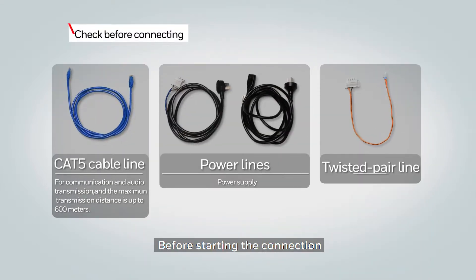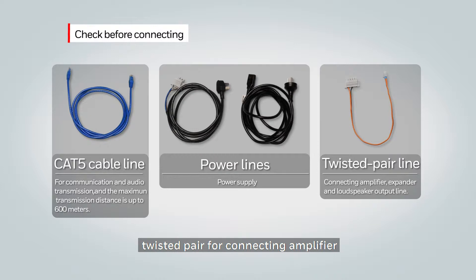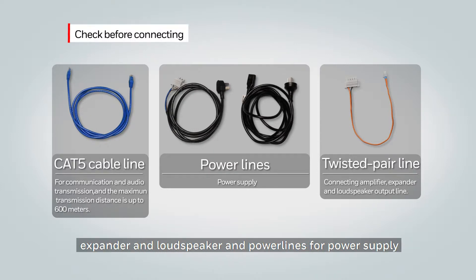Before starting your connections, make sure that you have Cat5 cable lines for communication and audio transmission, a twisted pair for connecting the amplifier, expander, and loudspeakers, and power lines for the power supply.